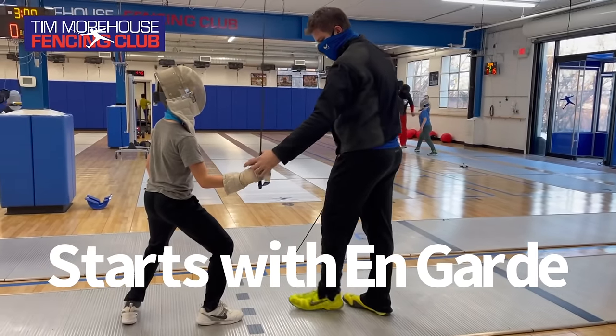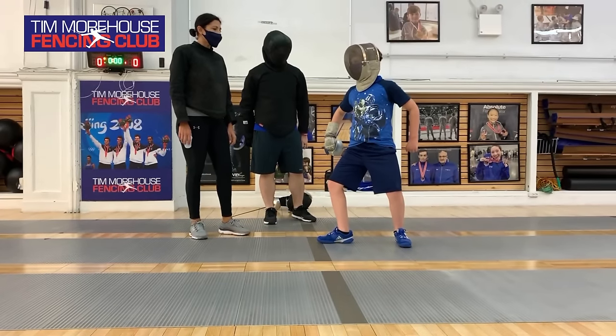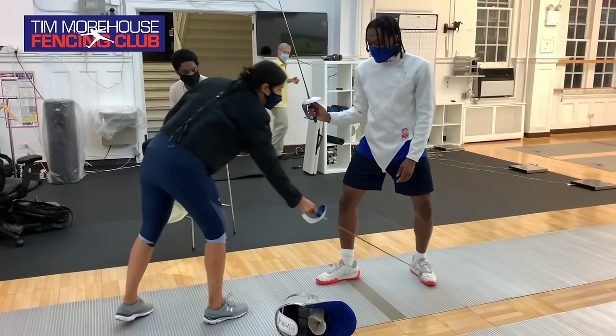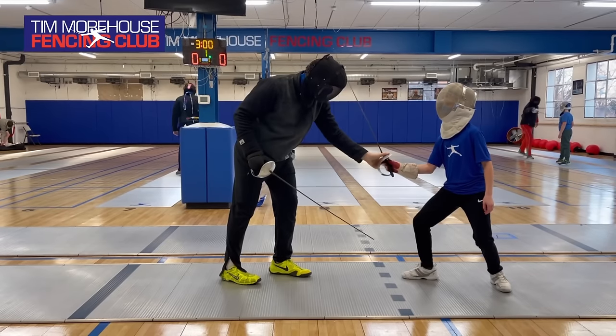An excellent advanced lunge starts with having a correct on guard. If the knees aren't bent, if the feet aren't in the right position, if the fencer isn't ready to move on fence, then you've got to stop right there and correct that position.